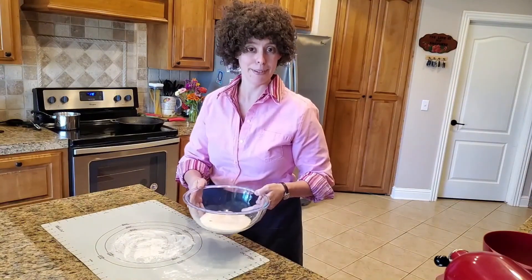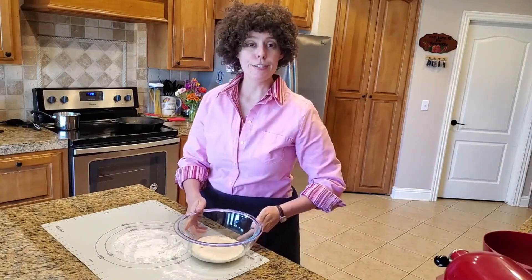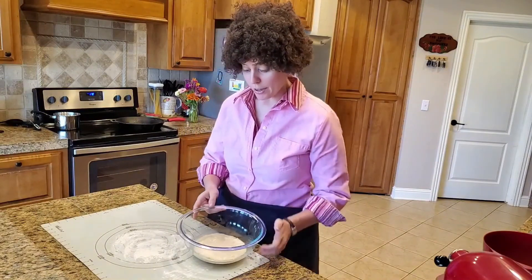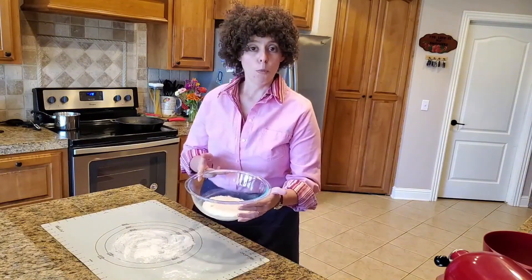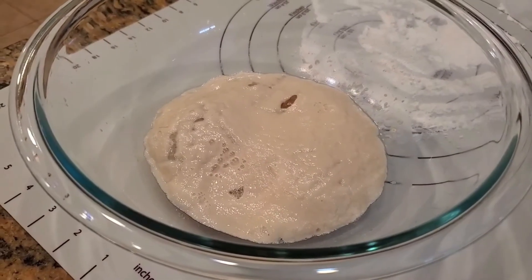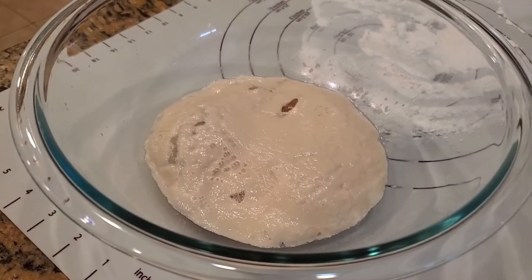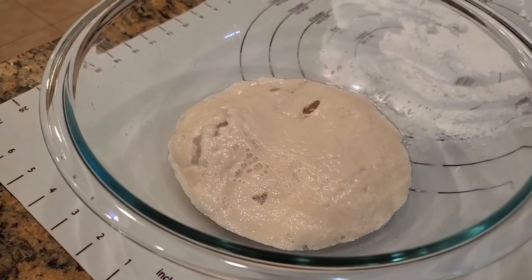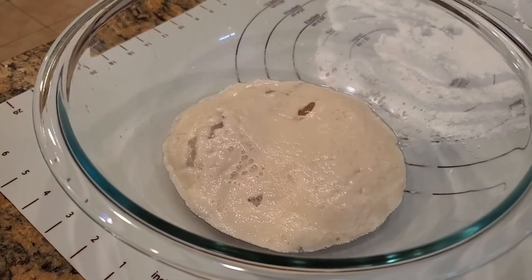Now, the yeast is the star of today's show. And as you probably know from your extensive baking experience, yeast is a single-celled organism that is much akin to mushrooms. As you can see, this is a mixture of warm sugar water and yeast. You'll notice the frothy, foaming nature on top — that is carbon dioxide being produced as the yeast breaks down the starches in the sugar.